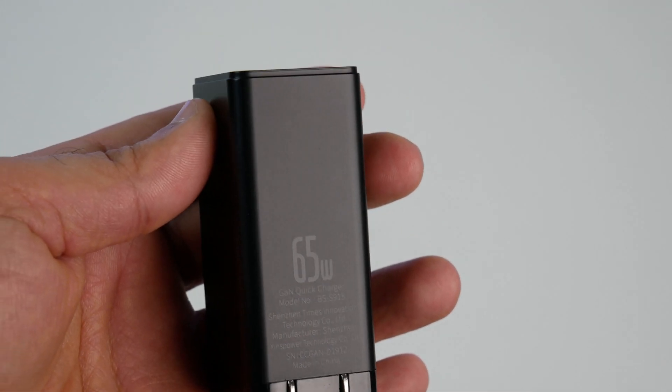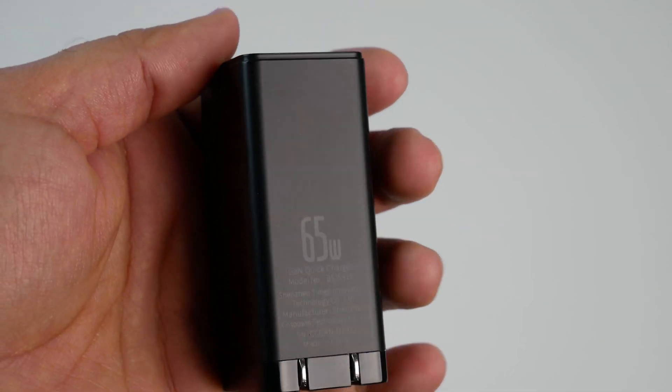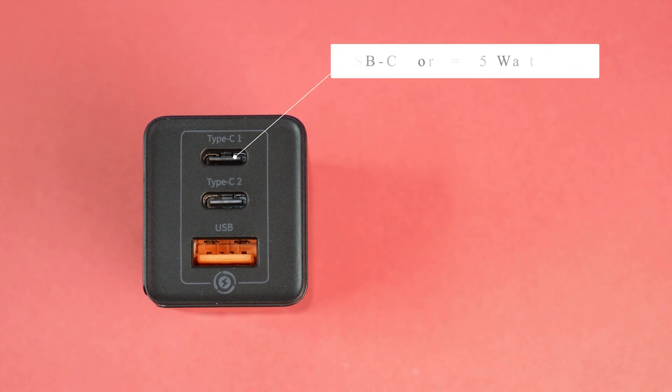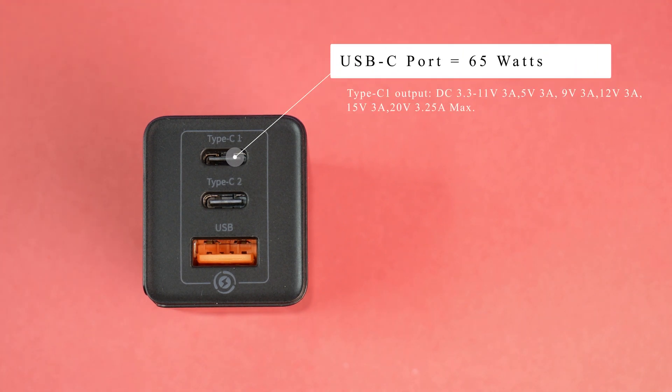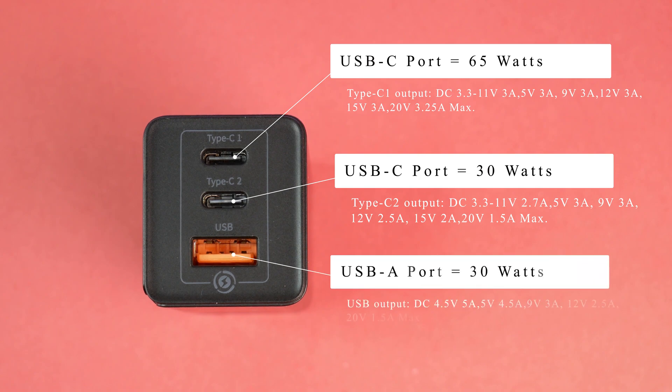But all these problems can be resolved with the Baseus 65W three-port mini USB-C quick charger. Three devices can be charged quickly at the same time. This charger has two USB-C ports and one USB-A port. One USB-C port is labeled to provide 65W, the other provides 30W, and the USB-A port is rated for 30W as well. This charger is compatible with virtually any device — from phones to tablets to USB-C laptops and more.